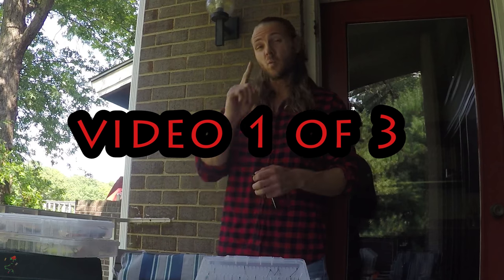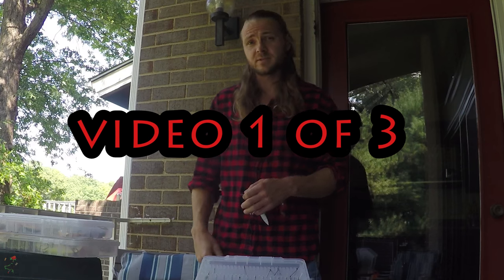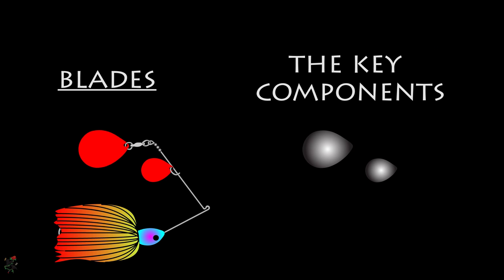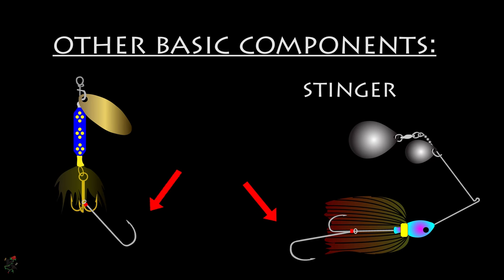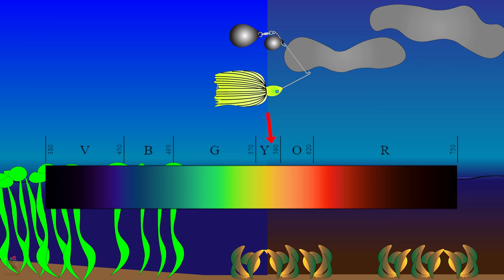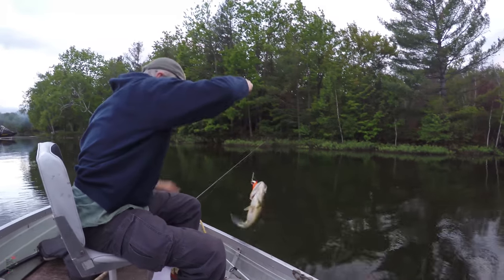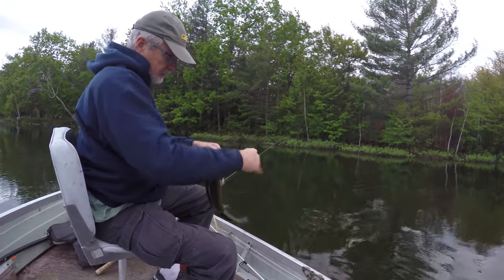This is video one in a three-part series. I will introduce the spinnerbait, describe its essential features like blade types, how they produce flash and thump, and discuss accessories and their importance to spinnerbaits. Parts two and three will more thoroughly discuss the actual science behind why fish slam your spinnerbaits, and part three will give some great methods for using them.